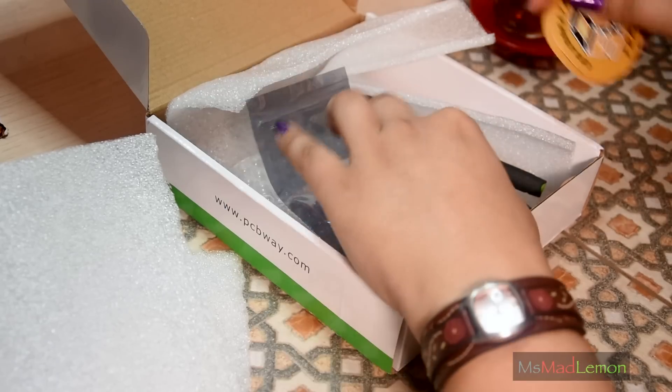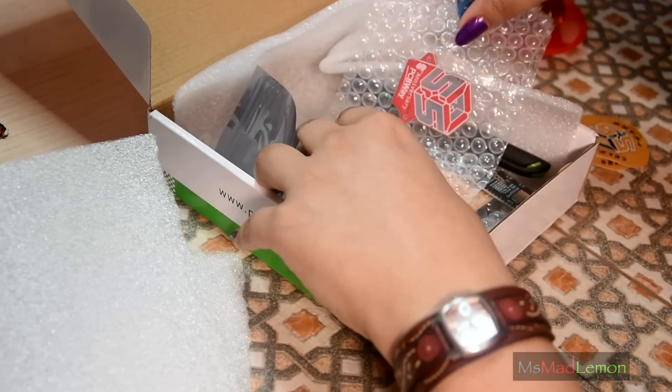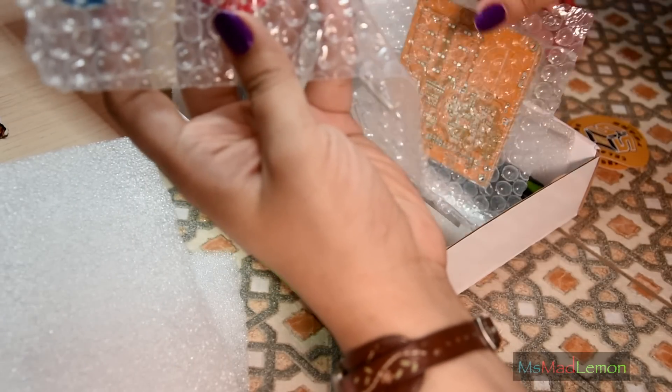Okay, some goodies here. Ooh, interesting — these are some sample circuit boards. Let's have a look.